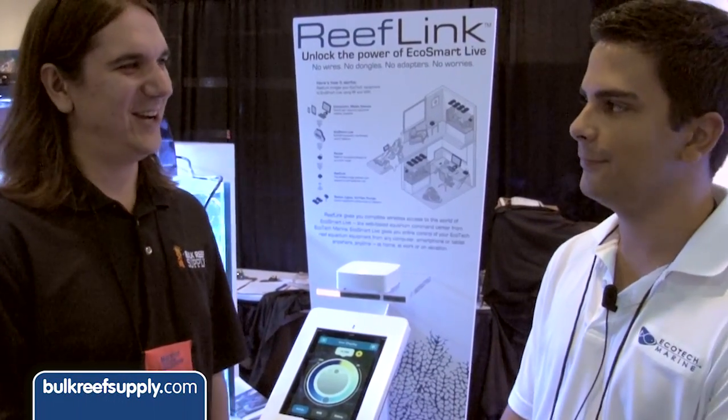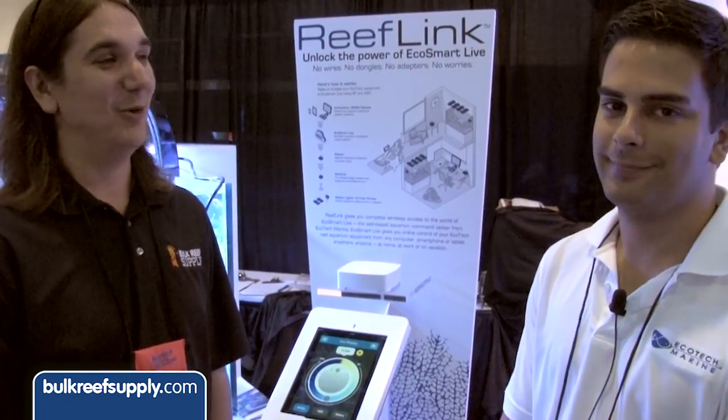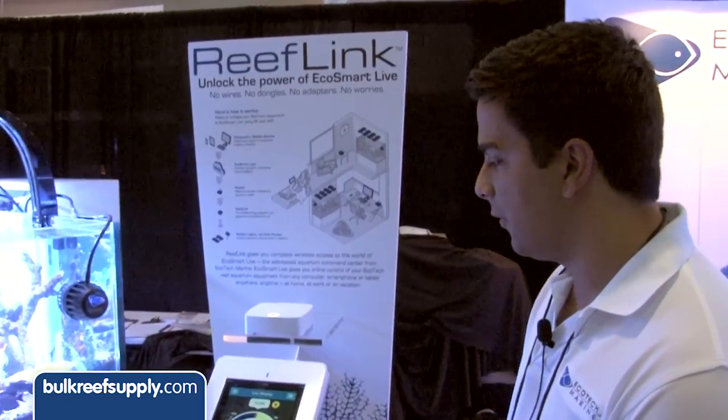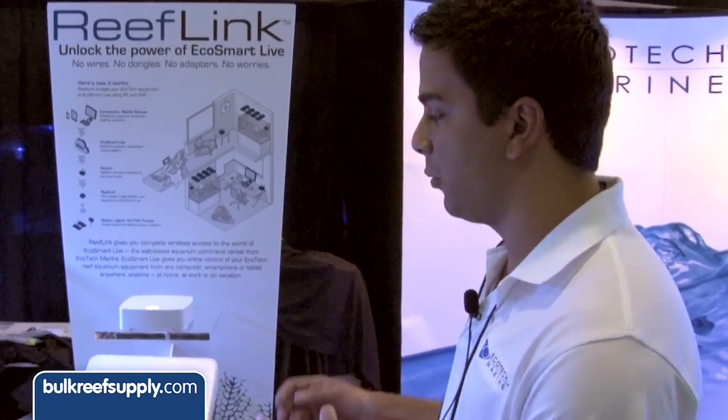I'm at the Ecotech booth. I've got Jonathan here. He's going to tell us a little bit about what's new at MACNA 2013. So here at MACNA 2013, we are unveiling our newest product, which is the ReefLink.